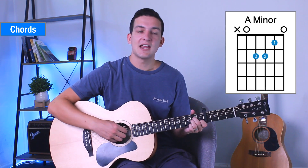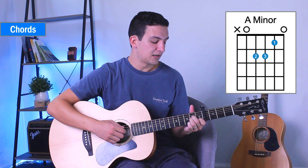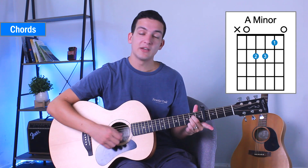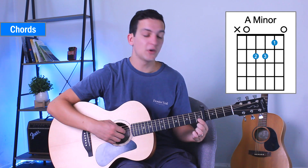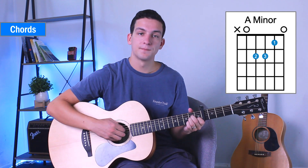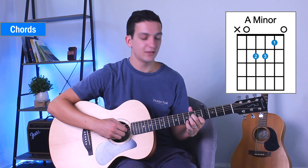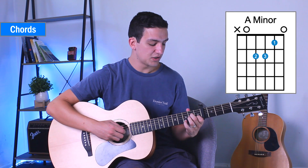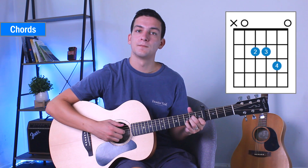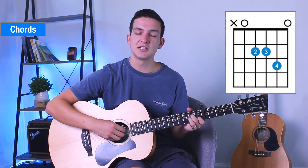The final chord you need to know is an A minor. That's going to have our middle finger and ring finger on the second fret of the third and fourth string, and index finger on the first fret of the second string. Sometimes we'll add a variation where our pinky goes to the third fret of the second string. You don't need to take your index finger off — it can stay there because you're going to go back to it anyway.